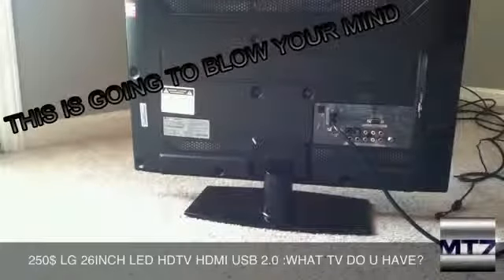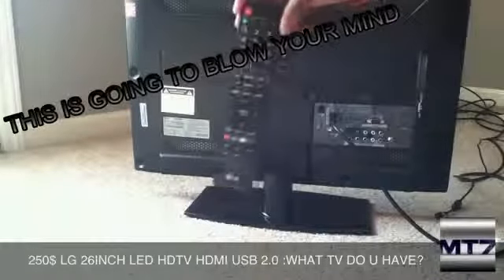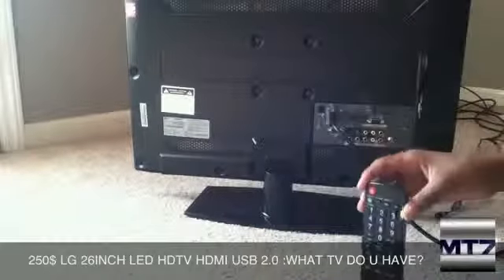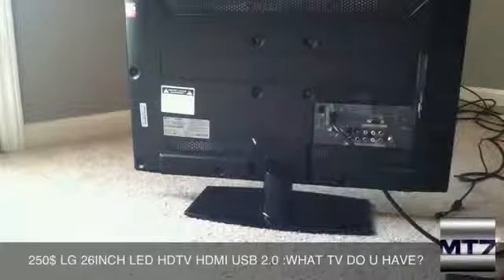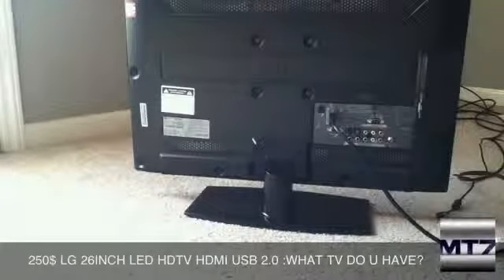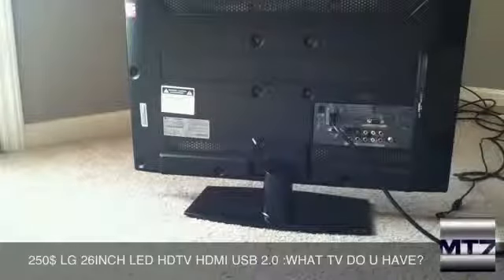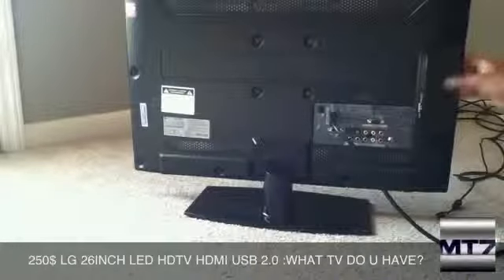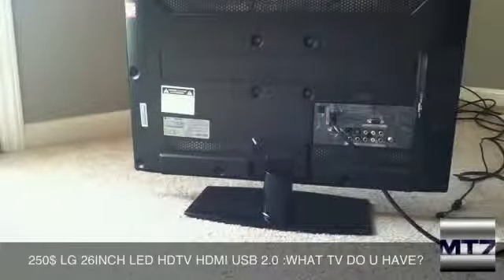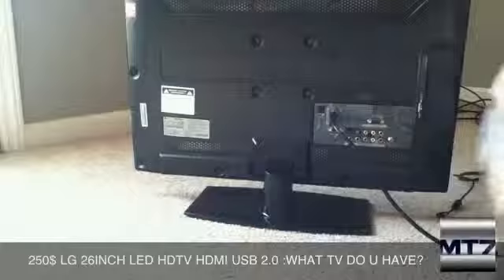What came in the box was the remote — this is how the remote looks. This actually cost around $250, which wasn't that bad of a price, and the quality is pretty good. The TV is USB 2.0, so it does have a USB port. Like I said, you can pick this up at Walmart for $250.